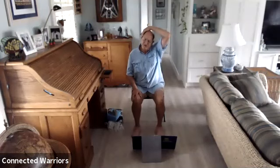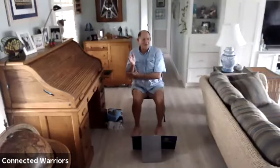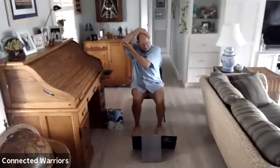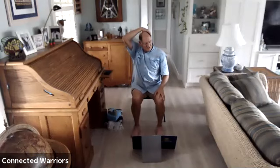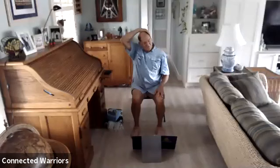Inhale, come back to center, extend that left arm up, then lower it down. Now extend that right arm up and bring that right hand to your left ear. Push that hand into that ear, your ear into that hand, and now you'll feel the stretch down your left side. Breathe — two more breaths, then one more.